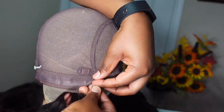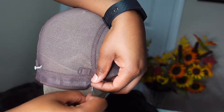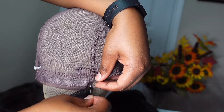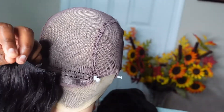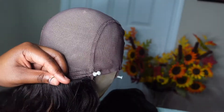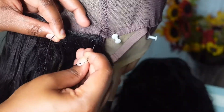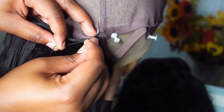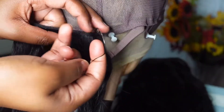You saw me struggling with the needle a moment ago — whenever I'm sewing the first track, I always put the needle through the weft, not under it. I do this because I'm laying the foundation, so I always want that very first knot to be very secure. After the first knot is sewn, I follow the exact same sewing process I used with the closure.